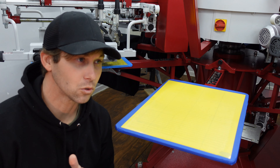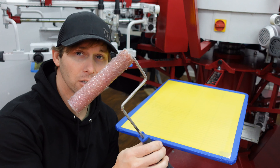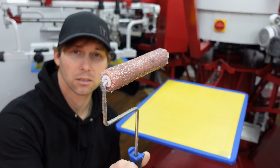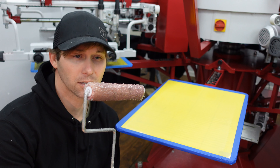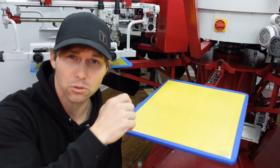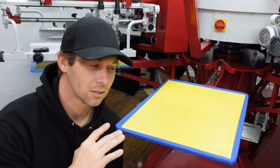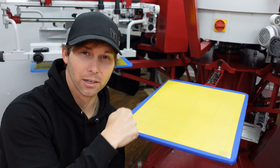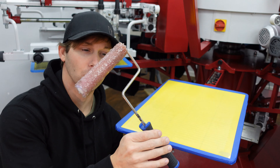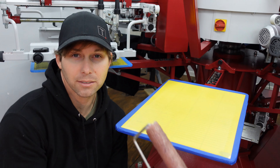I know a lot of people use cards to apply glue, but I highly recommend getting one of these little rollers at a hardware store — this is like a little five-inch roller — and just roll it on there instead of using the card and scraping. The card will work but it's kind of sporadic in where it puts it, whereas the roller is quite consistent and just paints it on there flawlessly.